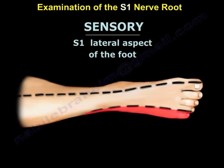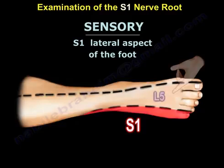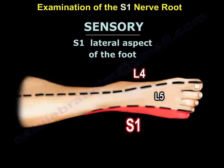The sensory examination is easy. You examine the lateral side of the foot, as you can see here. We know the top of the foot is L5 and the medial side of the foot is L4. So the sensation of the foot goes from S1 to L5 to L4 on the foot.